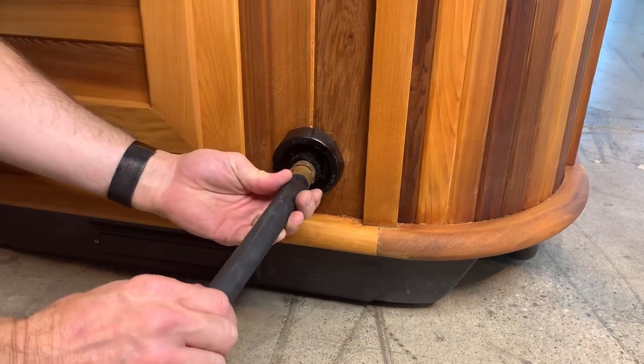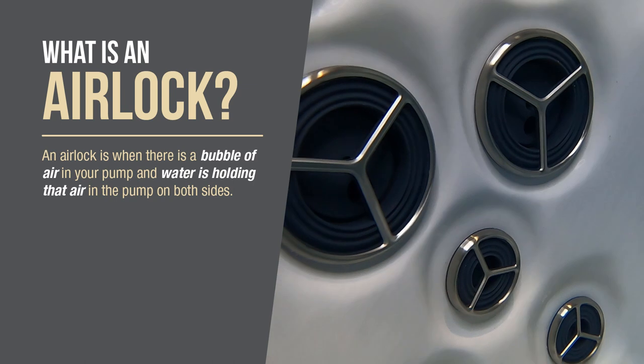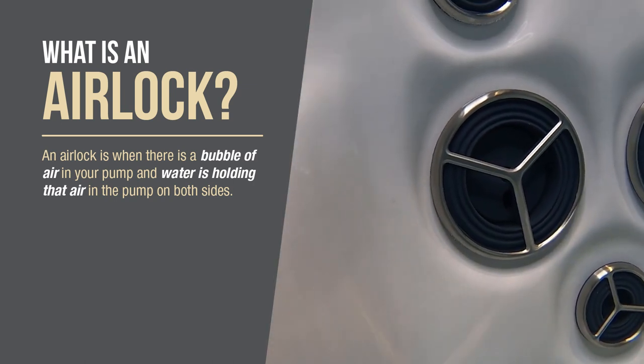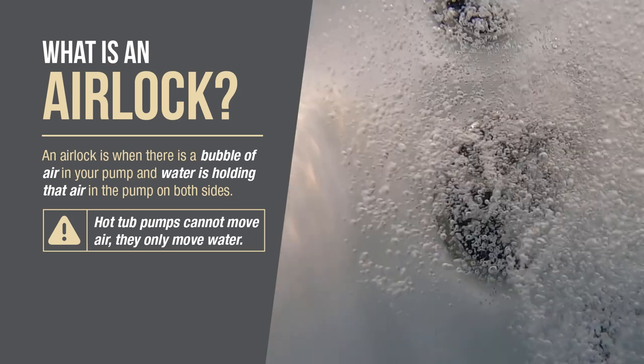I'm Christian Staples with Arctic Spas. Sometimes when you drain and refill your spa, you get what we call an airlock. An airlock is when there is a bubble of air in your pump and the water is holding the air in the pump on both sides. Hot tub pumps cannot move air — they can only move water.